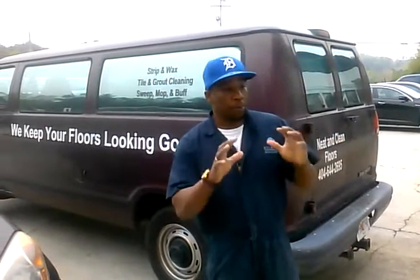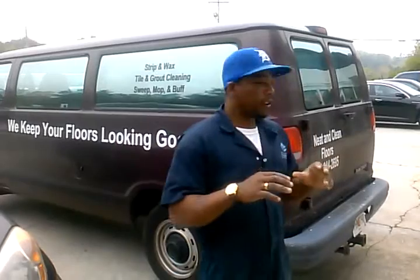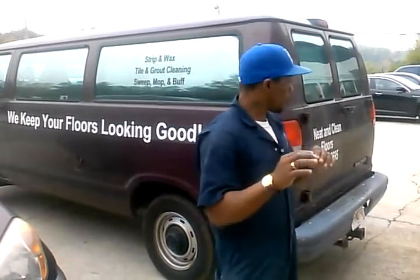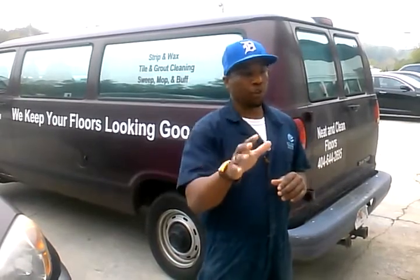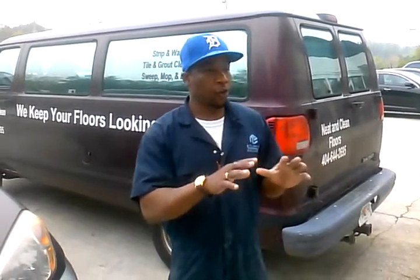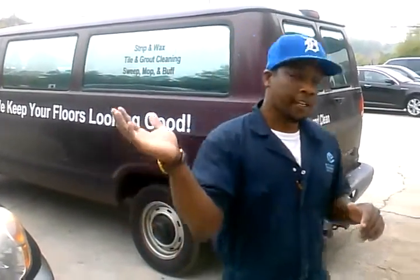We're here preparing a building for a new tenant to move in. We're going to perform a strip and wax, a deep cleaning of this floor, and build it up to a shine. Come follow me and we'll get a look at this job site.